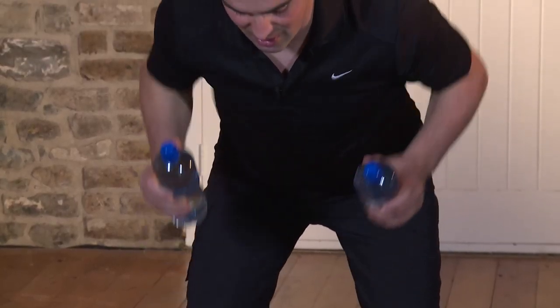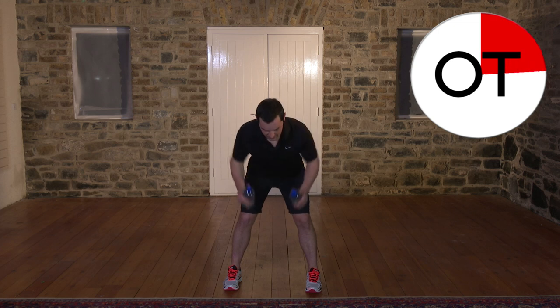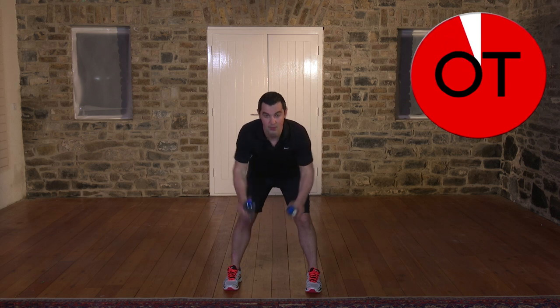20 seconds to go. Big stretch and right the way back — don't let the elbows drift, keep them in by the side. 10, 9, right down, 8, 7, 6, 5, 4, 3, 2, and 1. Then slowly up you come. Shake it out — fantastic work, well done.